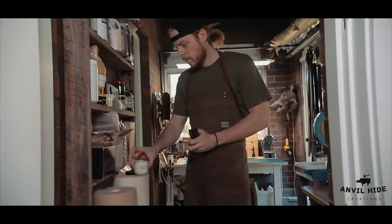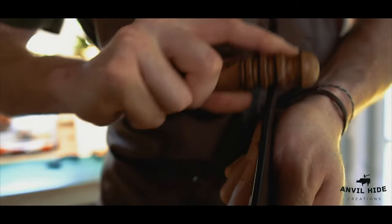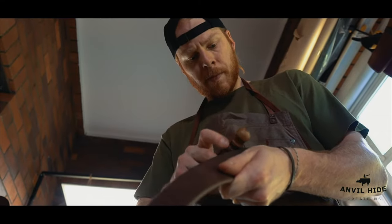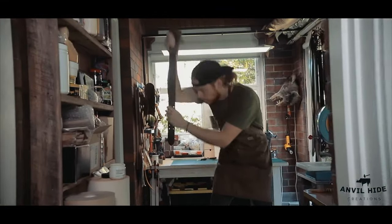I think if you're going to go to the effort to make something completely by hand, you're only going to choose the best materials available. To cut corners like you might on a product coming off the factory line, it's just not worth it to me.